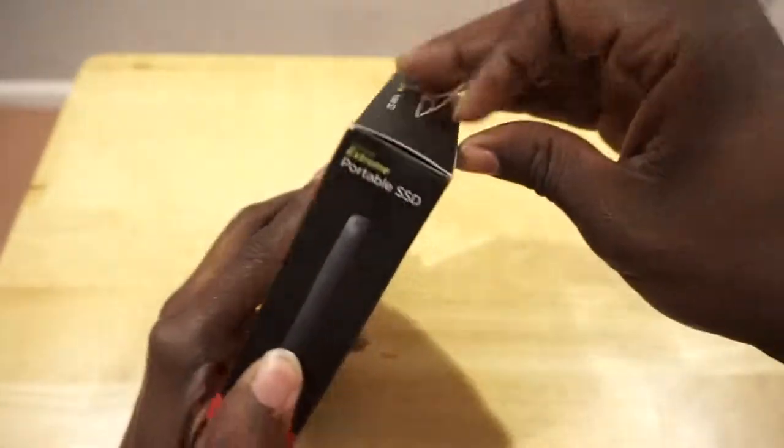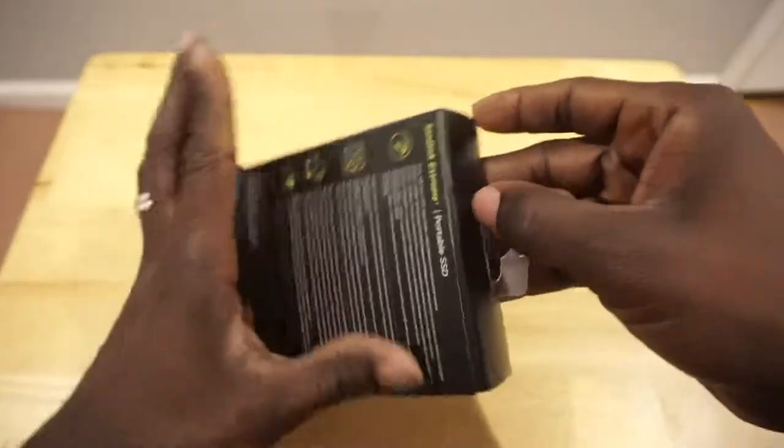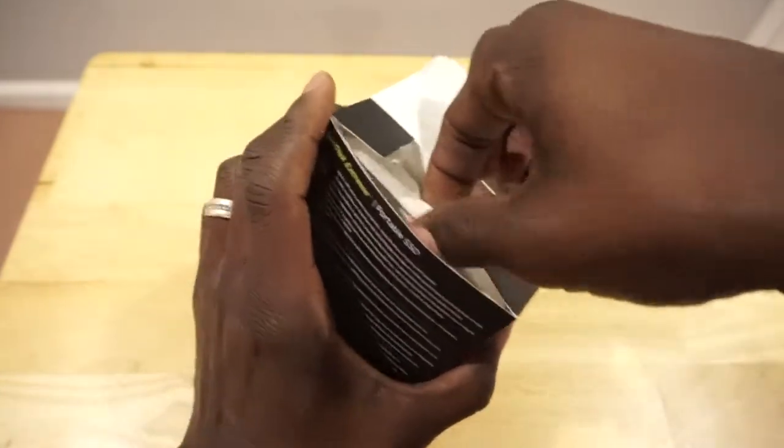I got this on OfferUp. I checked on LetGo and didn't find any good ones, so I checked OfferUp and found a dude who was pretty cool. I paid him the money and he sent it to me the next day, which was pretty cool.